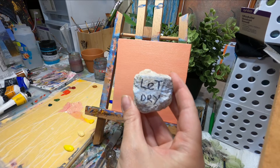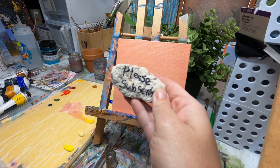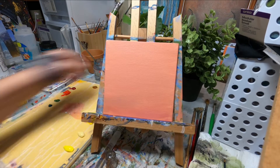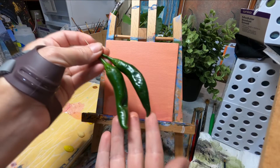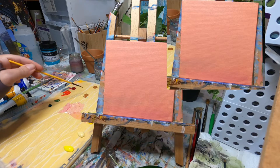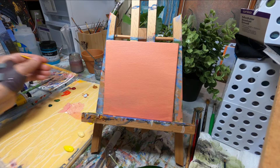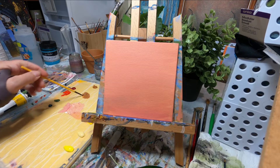Make sure you go around the sides of these little canvas boards too, otherwise you get little white bits that can peek through. Make sure that is dried really well before you do anything else. And of course it always helps if you subscribe to my channel! The next thing we're going to be doing is just quickly having a look at the placement. Fortunately for me these chilies are almost the same size as I need them on the canvas.